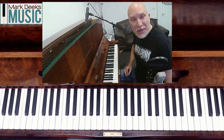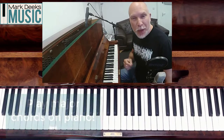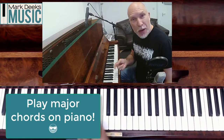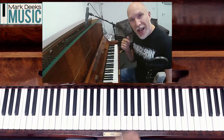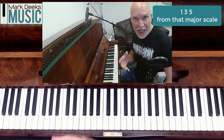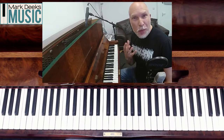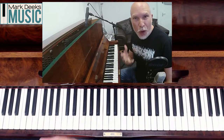Hi and welcome back to Mark Deeks Music. In this week's video I'm going to be following up on last week's video and showing you how to play major chords on the piano. This week we're going to be looking at all the major keys that have flats in the key signature. The concepts are the same — it's all about having one, three and five in a key. If these videos help you out please give the YouTube channel a subscribe or the Facebook page a like. Let's get started.